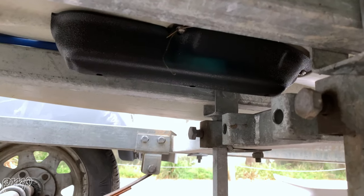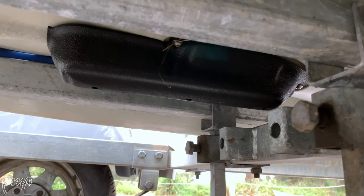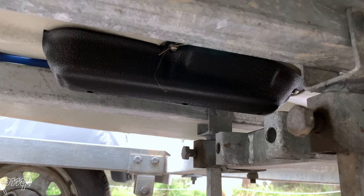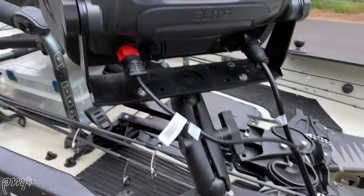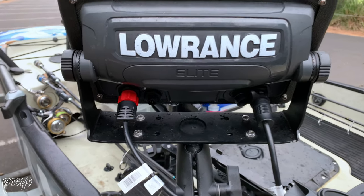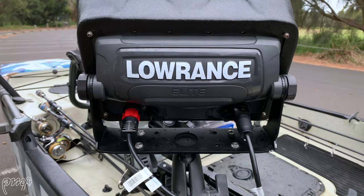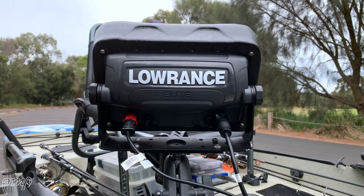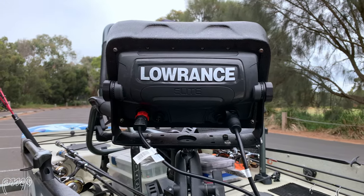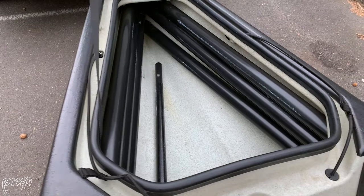Underneath my kayak I have a Burley Pro transducer shield protecting my 3-in-1 Active Imaging transducer, which is plugged into my Lowrance Elite TI2 unit. In terms of the setup, it's very straightforward — just two cables at the back of the unit, one for power and one for the transducer, super simple and low maintenance. That Burley Pro transducer shield gives me the confidence to launch in beachy locations, sandy and rocky river edges, knowing that my transducer is going to be protected.